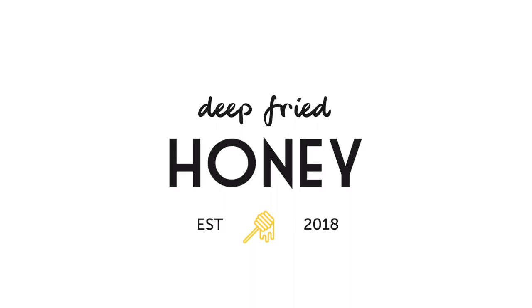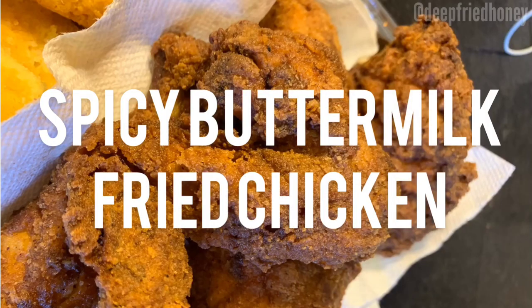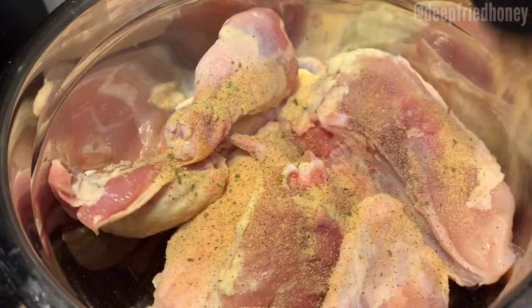Hey, welcome back to Deep Fried Honey. Today we're gonna make spicy buttermilk fried chicken. I'm using a whole chicken that I cut up into eight pieces. We start by brining it in buttermilk, of course, because we're in the south.